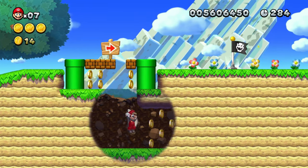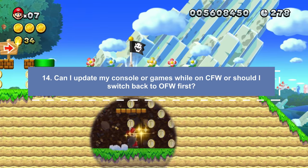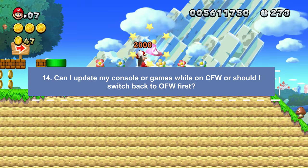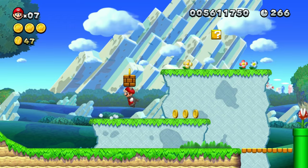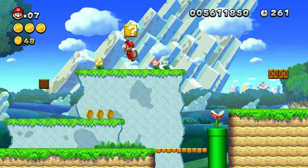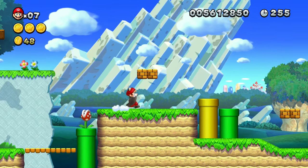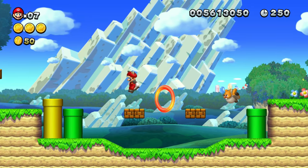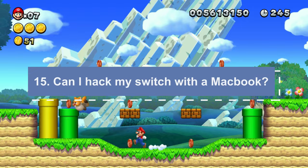Can I update my Switch firmware while on CFW, or do I need to go back into stock to do it? Yes, you can. I always play on SysCFW and update my console firmware while on custom firmware. It also doesn't matter if you update your switch first or wait for the Atmosphere and Hekate downloads first — there's no right order, so feel free to do it whichever way you want.